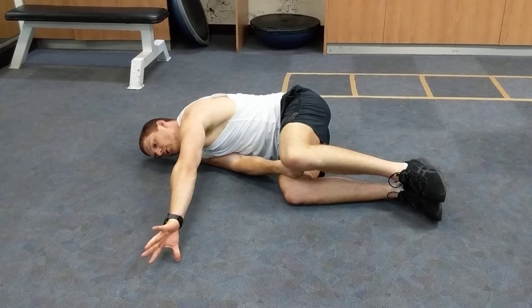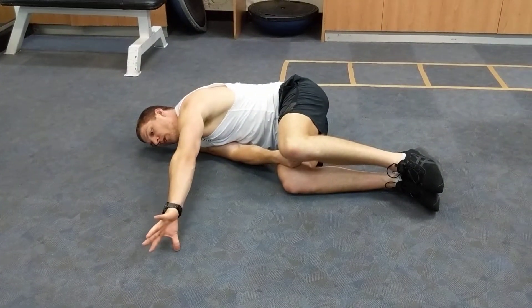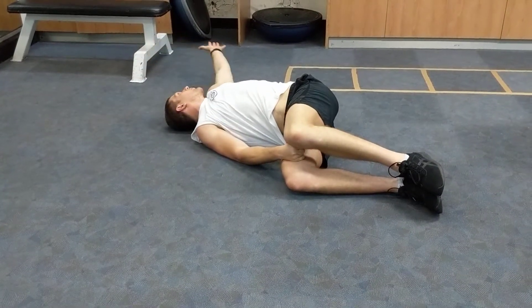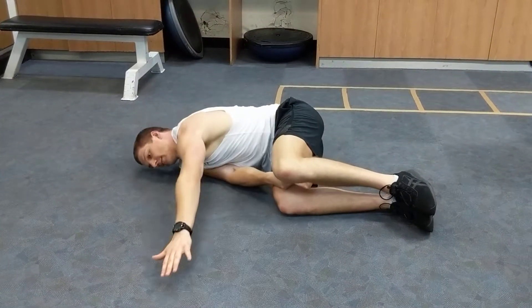If you're a bit tight through your shoulders or you have any kind of injuries, be careful. If you need to lift up off the ground, that's okay — just follow it all the way through in your comfortable range, return back to the start.